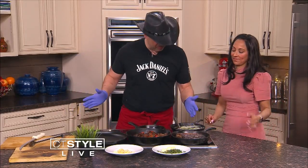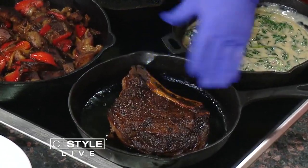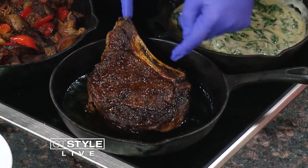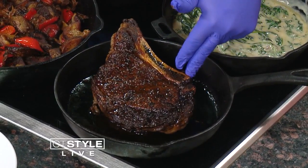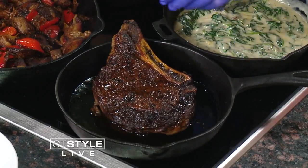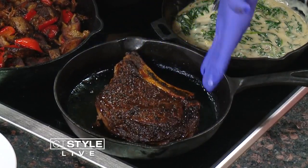This is almost two pounds. It's a bone-in ribeye. If we didn't cut the bone over here, it's what they would call a tomahawk. So it's basically just a ribeye, which is like a prime rib, steak size.